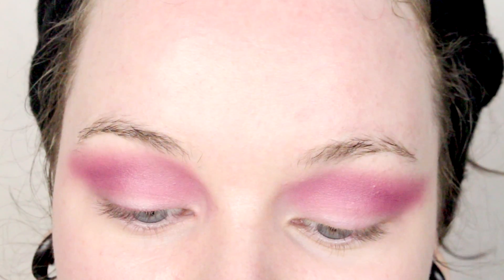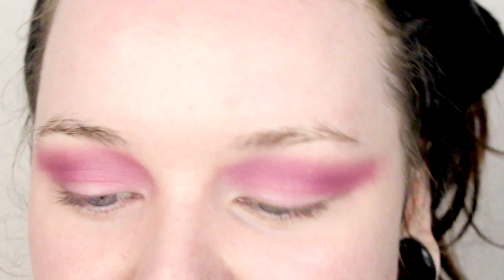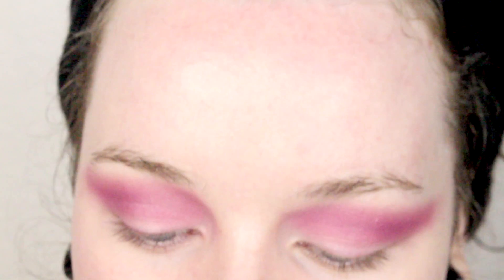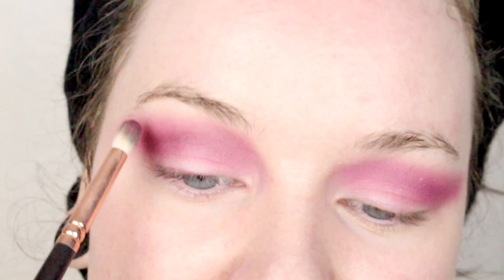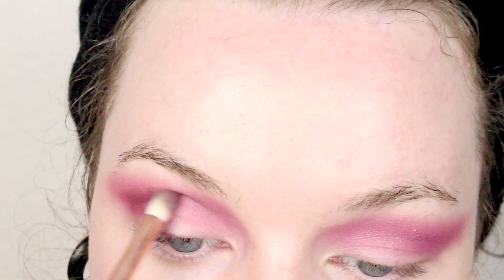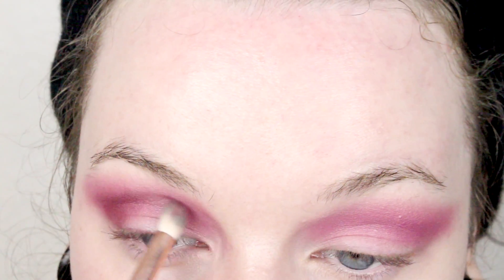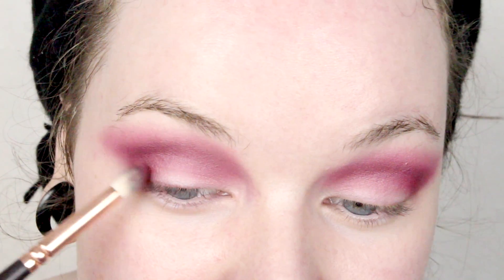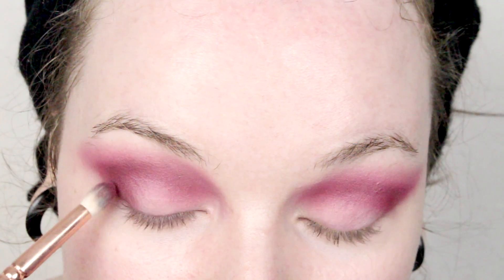I'm just gonna deepen up that crease just a tiny bit more, and I will do that with Love Letter again. I'm taking a smaller brush this time — this is Sigma's Luxe Petite Crease, the number 231 — and I am just darkening up the crease a bit so we get dimension. Now that I have done my crease, I will do my outer V. I'll do that with Love Letter as well, just darken up out there.